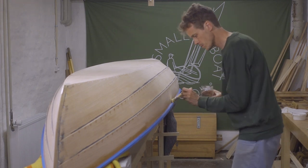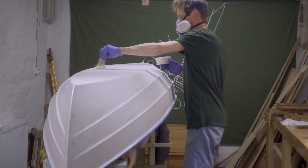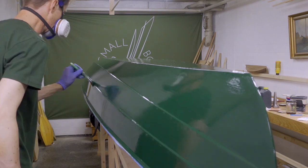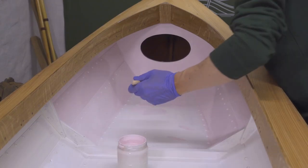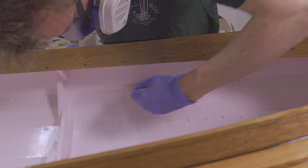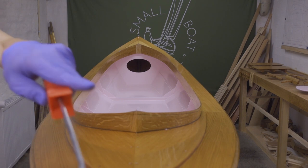With a few coats of primer and varnish on, I've turned the boat upside down. Now I'm giving the outside of the hull two coats of primer, then two coats of paint. Once the paint has dried, I'm turning the boat right side up again. The inside of the boat gets two coats of semi-gloss paint. The bright finished parts get another five or six coats of varnish.